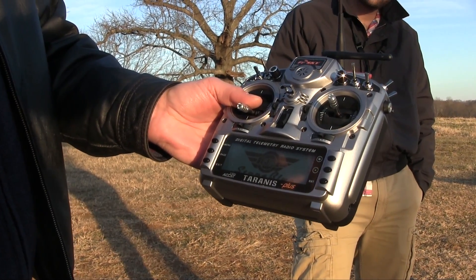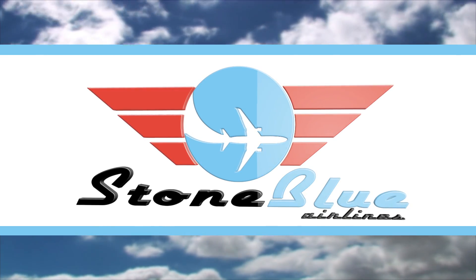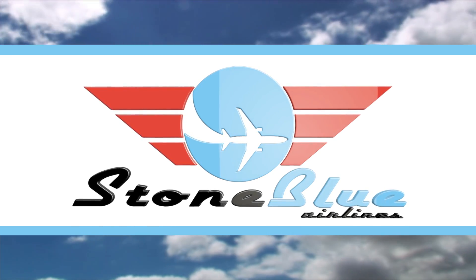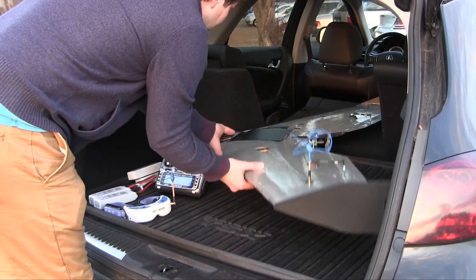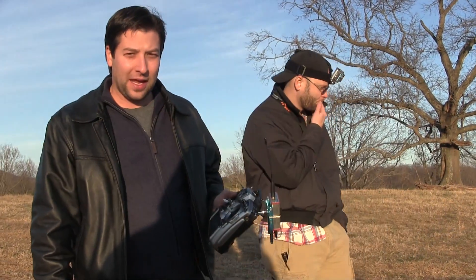Welcome to FreeSky Tyrannus. Hey guys, Jeremiah with Matt here, Stone Blue Airlines. We are taking a look at another beautiful behemoth.